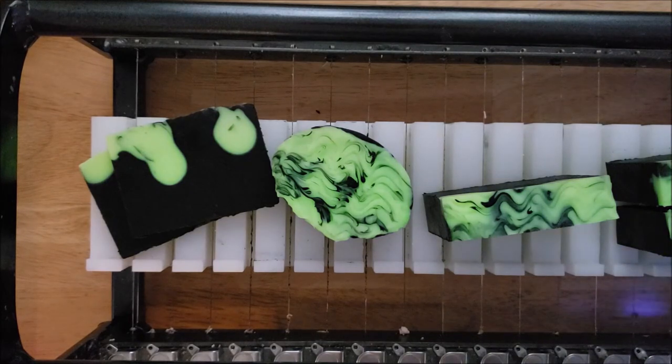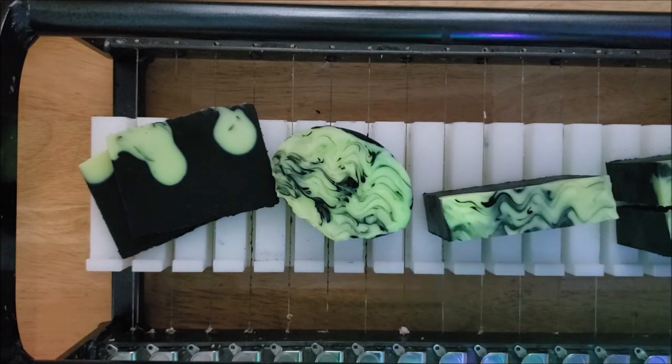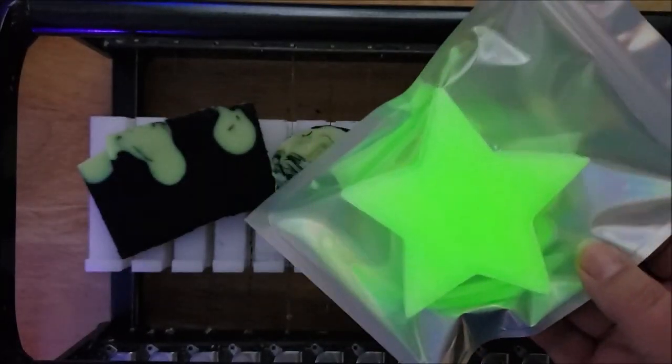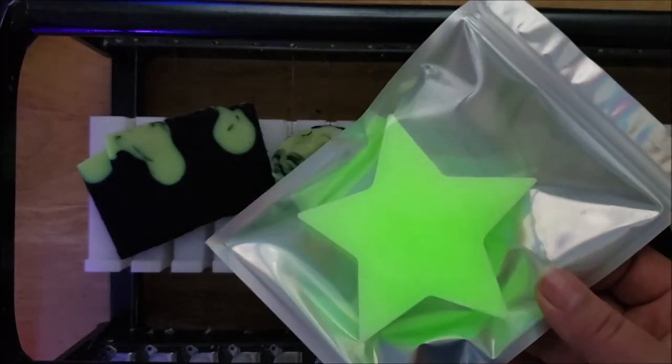There's one other thing I want to show you guys. As you know, I make car freshies — those are air fresheners for your car that hang from your rear view mirror. Since we've been doing a lot of glow-in-the-dark, I wanted to see if I could make a glow-in-the-dark car freshie. Here it is — I've got it already packaged up and it glows. It looks really cool and it's scented with Blackberry Bay, which smells really, really good.